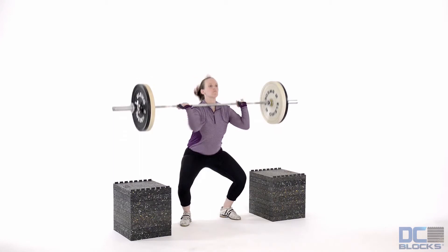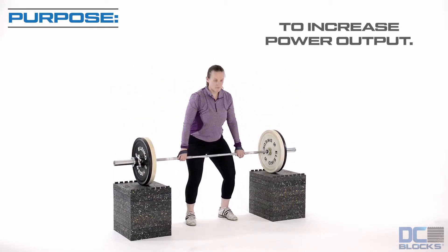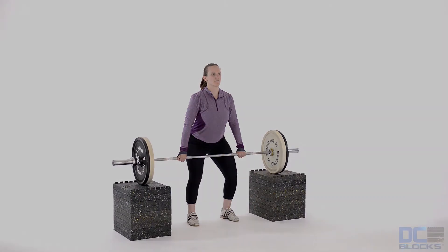Bend the knees to rack the barbell onto the clavicles and skip the feet outwards. Land softly with the knees bent greater than 90 degrees. Make sure the elbows are ahead of the bar, far away from the knees. Never jump forward.